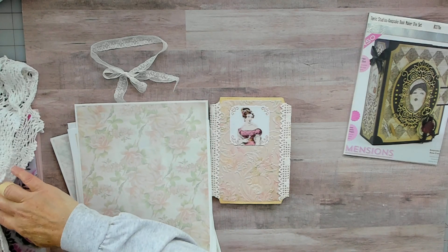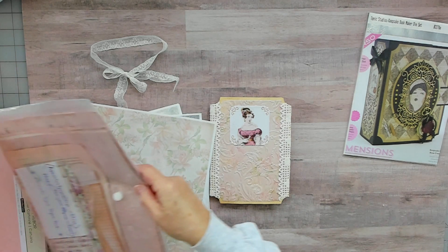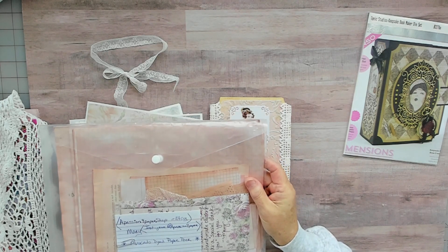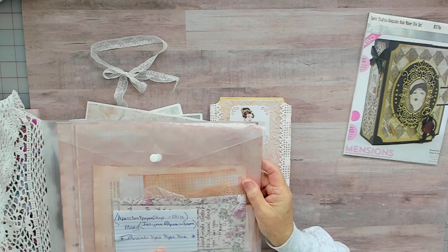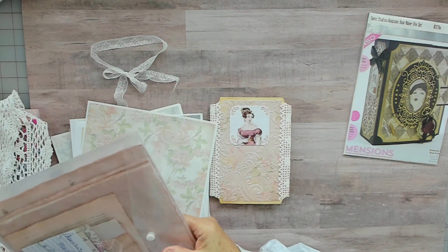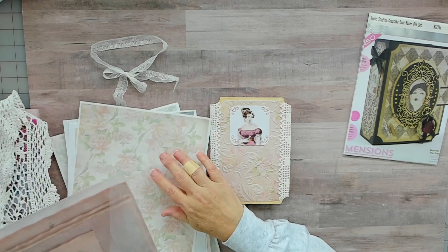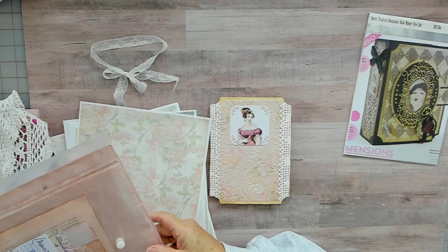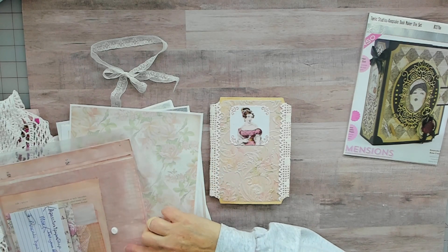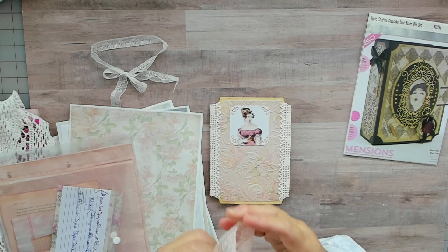I purchased that from Mary at A Passion for Paper Shop. It came with a variety of papers but I mainly used the solid background avocado dyed. And I just realized she had some lace in there — I could have used that.